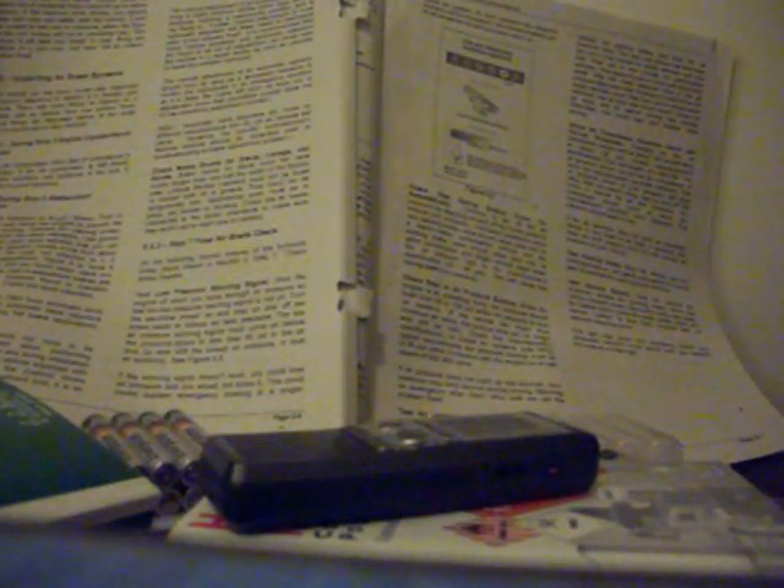Test service brakes: wait for normal air pressure, release the parking brake, move the vehicle forward slowly at about 5 miles per hour, and apply the brakes firmly using the brake pedal. Note any vehicle pulling to one side, unusual feel, or delayed stopping action. This test may show you problems which you otherwise wouldn't know about until you needed the brakes on the road.